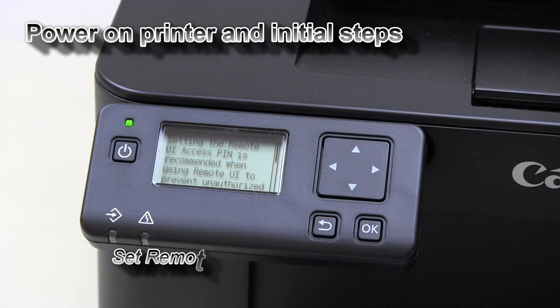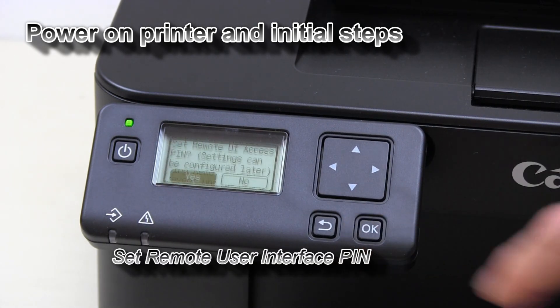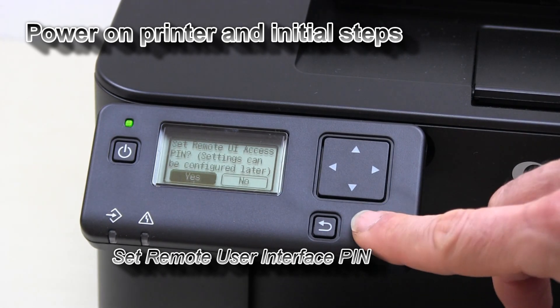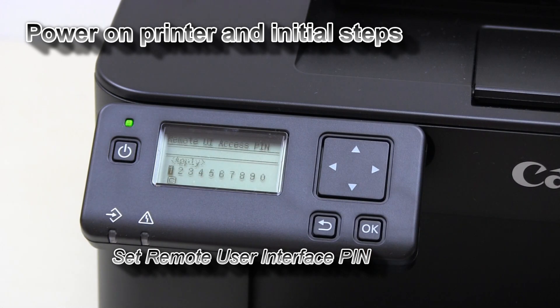In this step it is important that you set your remote user interface PIN. With this PIN you will later on access the web portal of your printer.